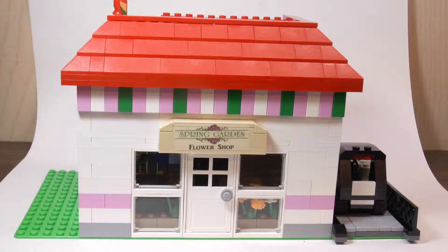So that was my flower shop MOC. If you enjoyed, be sure to give the video a thumbs up, and also be sure to subscribe down below for more videos from me. Thanks for watching guys, and see you in the next video.